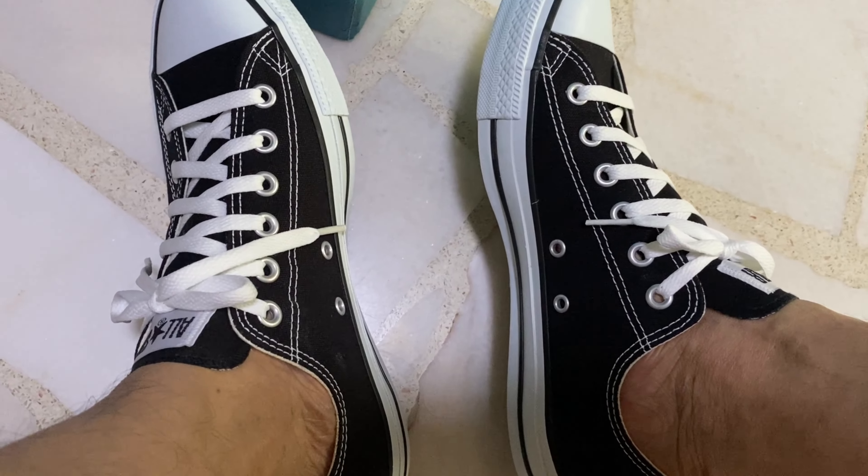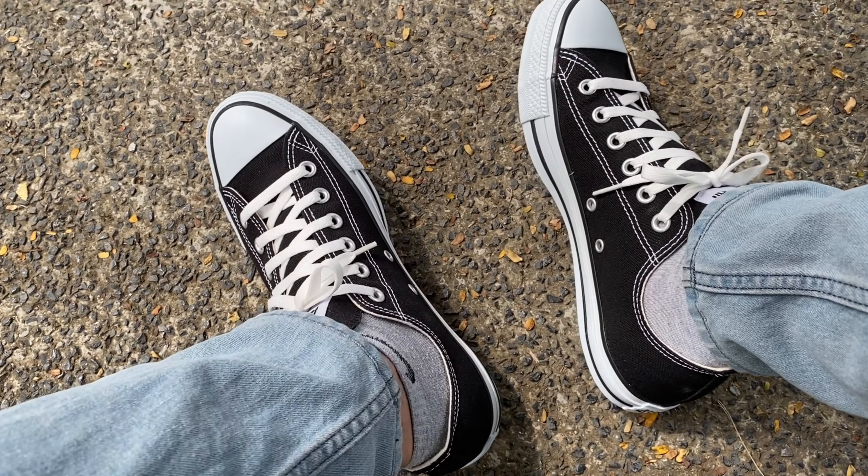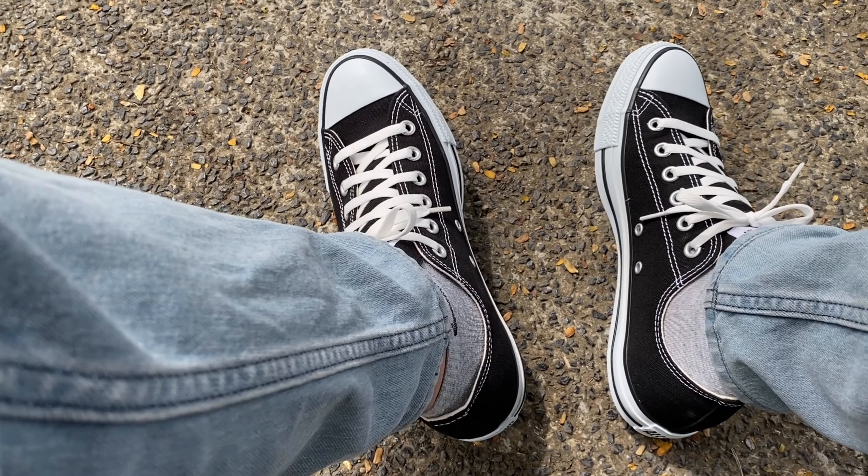This is also having the insole. Now wearing my socks.